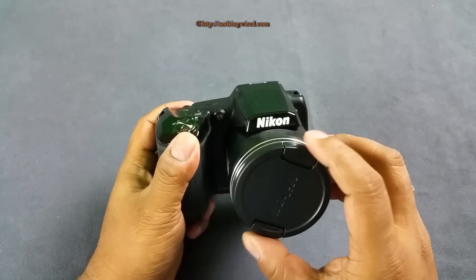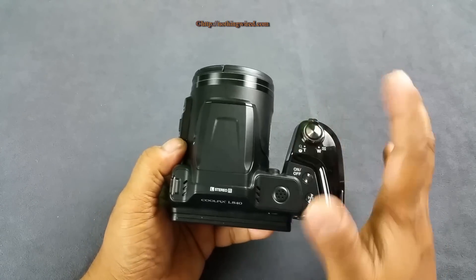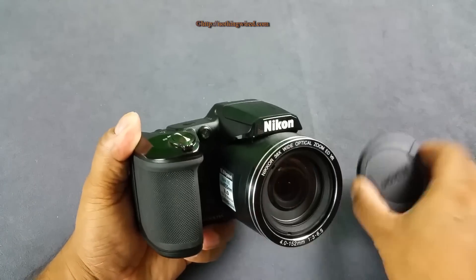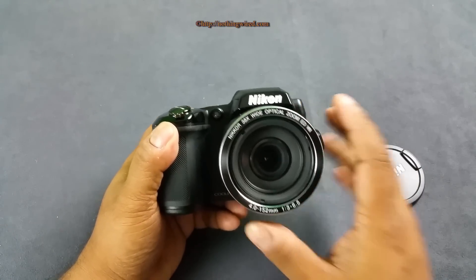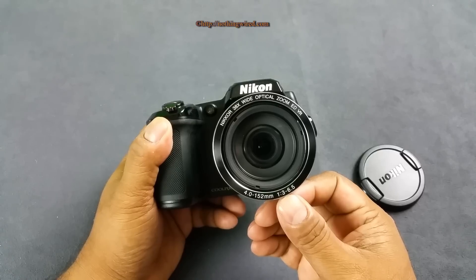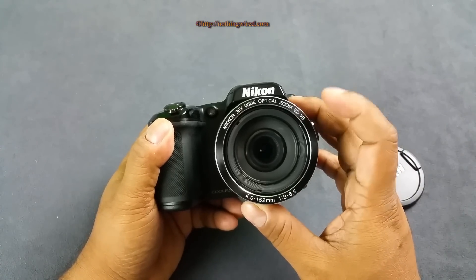This camera has 16 megapixels of maximum still resolution, records full HD video, and has a relatively smaller 1/2.3-inch CMOS sensor typical for this price point. The Nikon lens goes from 22.5mm to 855mm in 35mm equivalent. The aperture range is f/3 to f/6.5, so you get f/6.5 at 855mm, which is quite good - it's a Nikkor ED and VR lens.